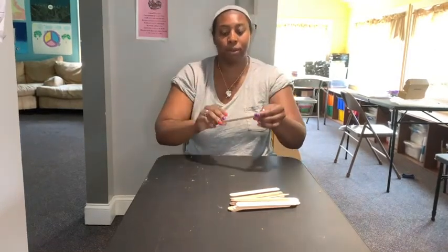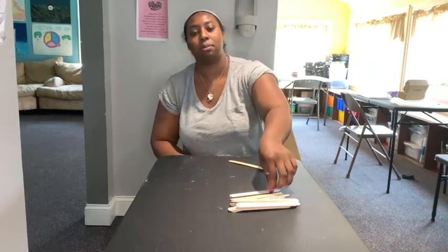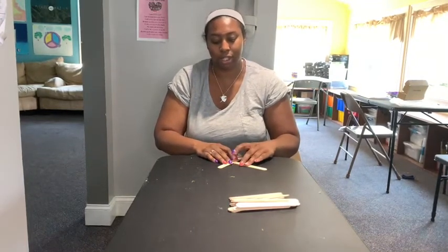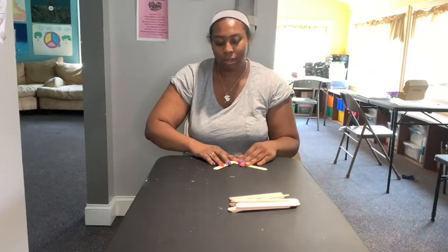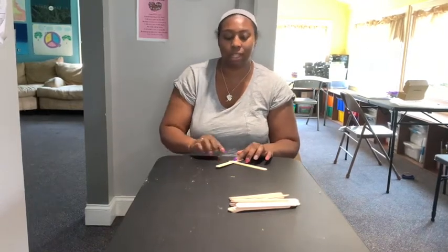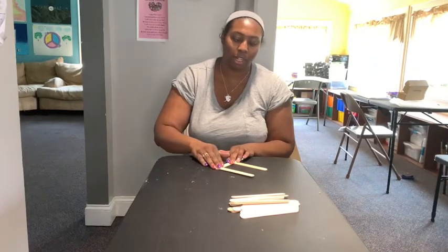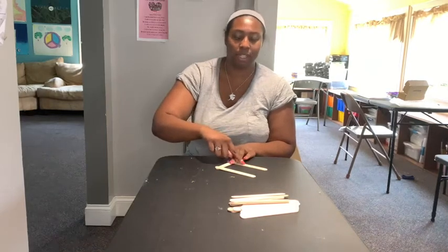I'm going to start out by putting a Popsicle stick diagonal this way. Then I'm going to take my next stick, the second stick, and place it just like this on the first Popsicle stick — it should be on top of it. A little bit can be hanging out at the bottom, and I'm going to move it a little bit less than halfway on the first Popsicle stick. The next Popsicle stick I'm going to put near the top of this first one, and it's going to be parallel to that first Popsicle stick.